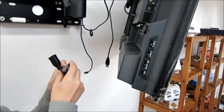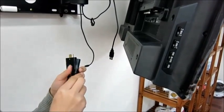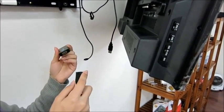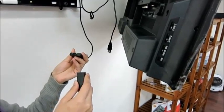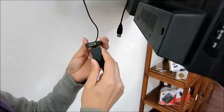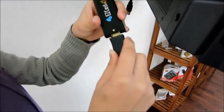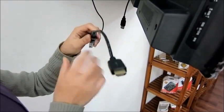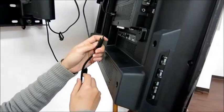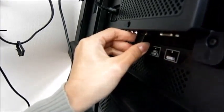This is the dongle and we need to connect it to the TV. Use the dongle to connect to the HDMI cable, then connect the HDMI cable to the HDMI port of the TV.